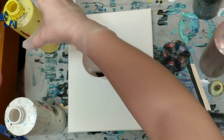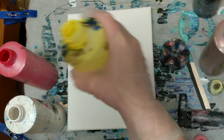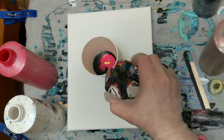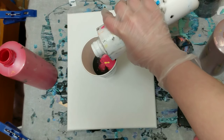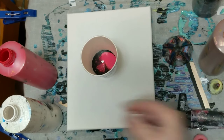I didn't want to subject you to another tree ring pour so early — we've done quite a few of those recently. So we will use the bottle bottom technique instead. That's the plan: we're going to do a dirty pour using these colors.